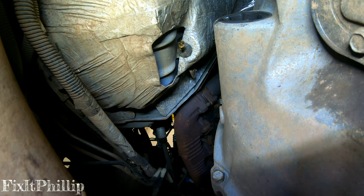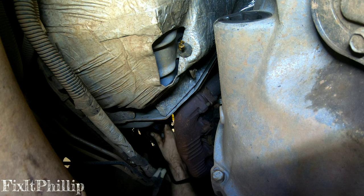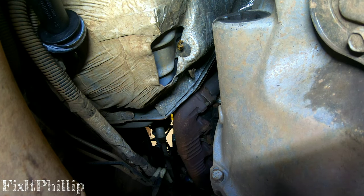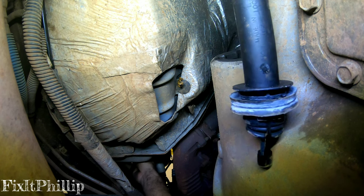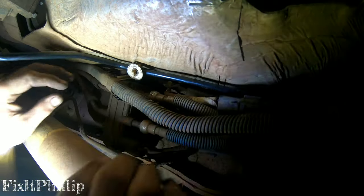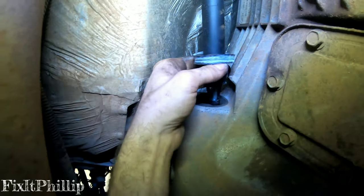Now we're gonna feed the new hydraulic system through — you can do it from the top or the bottom, up to you. I'm going to do it from the bottom. Make sure you put the line back where it was before, slide the clips back on — one on the firewall and clip this one back underneath.